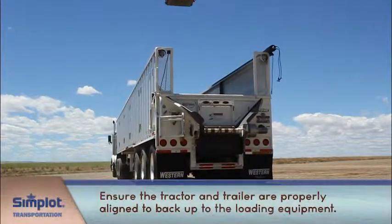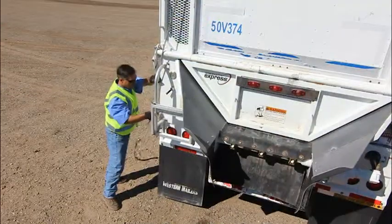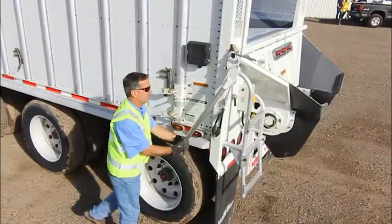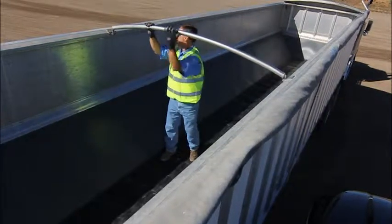When preparing to load, ensure that the tractor and trailer are properly aligned to back up to the loading equipment. Walk to the rear of the trailer, open the upper door, and close the lower unloading door. Release the rear bungee straps. The center bow must be set before loading begins to allow for later placement of the tarp.